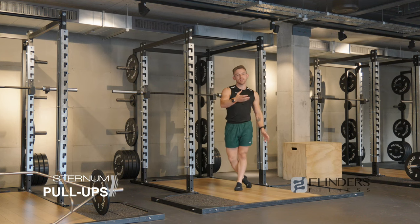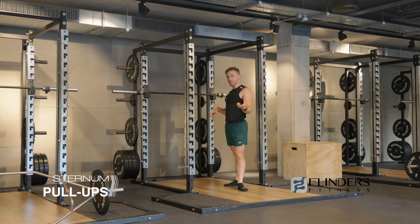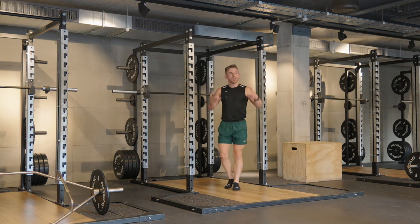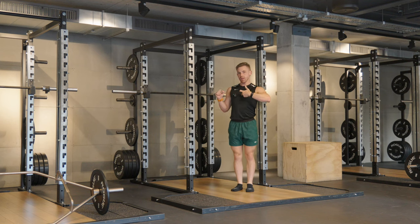Sternum pull-ups are one of the few instances in calisthenics where we really want to prioritize your fast twitch muscles. Also really relevant for things like your bar muscle-up — you need to create that momentum to take you a little bit higher. That's probably going to be the catalyst for getting your sternum to touch the high bar.